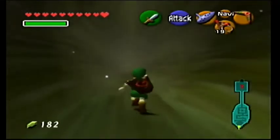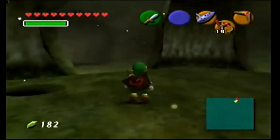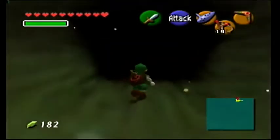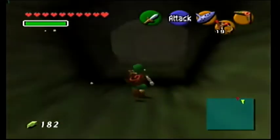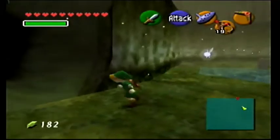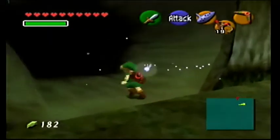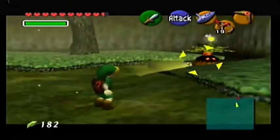I wish we had the Nocturne of Shadow - that's like the most useful song, and you only get it a ways in. I'm looking for the Zora shortcut, or where that fountain is, like where Mido would be standing. I'm looking for the place where you drop down the hole. This is it, isn't it? Now isn't there a bean spot here?